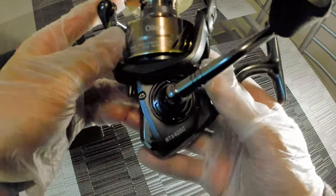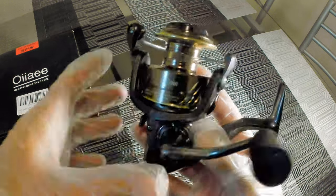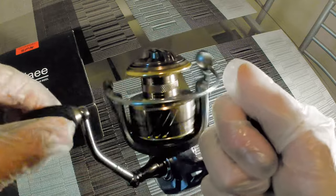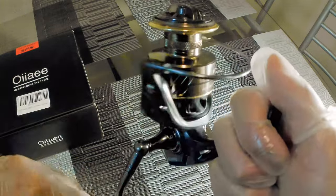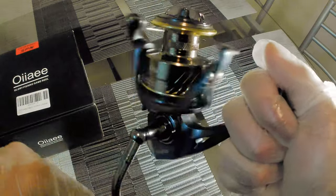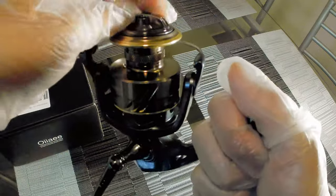This is a size 4000. It says RTX 4000 right here on the bottom. I am very, very impressed — this is super smooth. I'm not kidding you guys, super smooth.